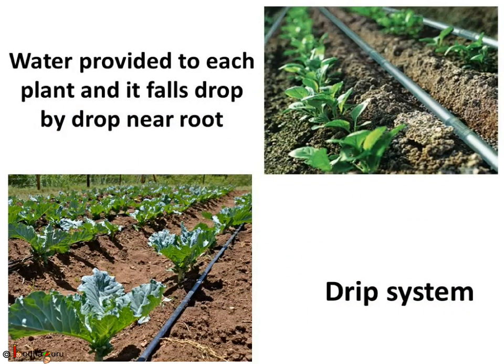There is another method called the drip system. In this system, water is provided to every plant through narrow pipes. The water falls drop by drop near the root of every plant, hence the name drip system. This process is costly to implement, but it saves a lot of water and ensures that plants get adequate water.